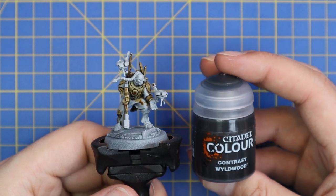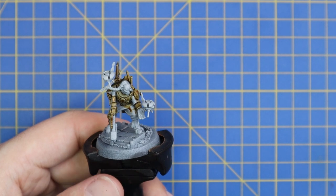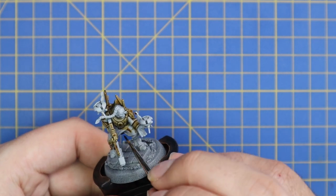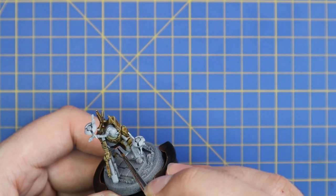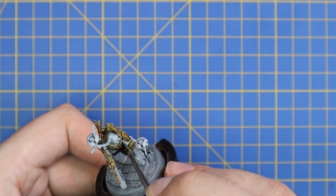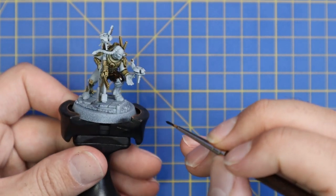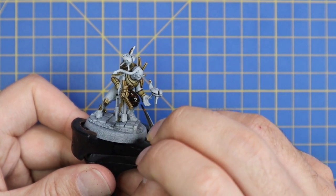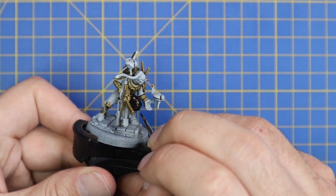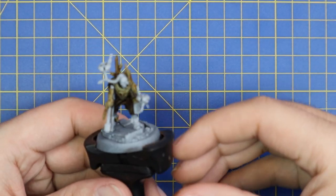We're now going to move over to Wildwood Contrast. This is a really dark rich brown and we're going to use this for all of the fatigues — the trousers he wears and underneath the armor on the top half as well, so behind his arms. Just make sure to take your time and not hit any of the Agoros Dunes with this coat. Also don't make the mistake of thinking his pants go all the way down to his hooves — he's wearing boots up to about his knee, so the Wildwood should stop just under the knee.